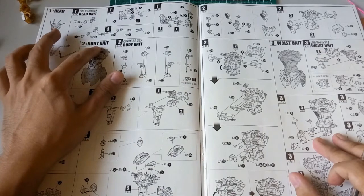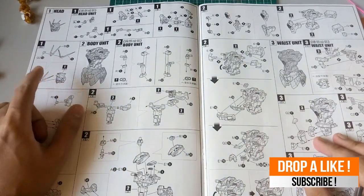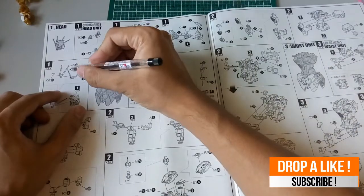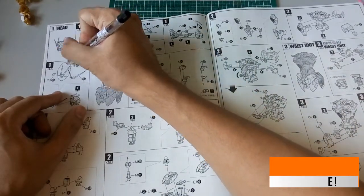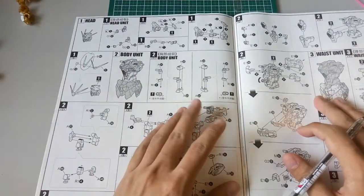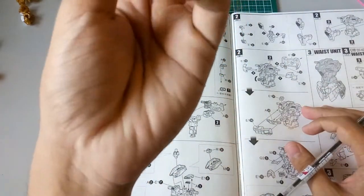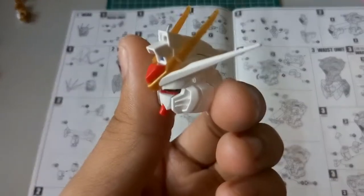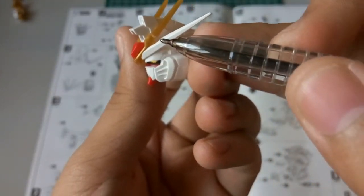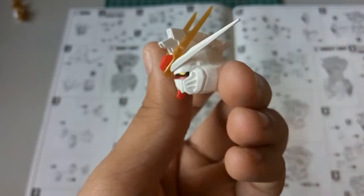The head actually has no problem, but the thing I need you to take note of is this part here — the B40. B40 is actually a gold piece, so when you cut it out, try not to use too much strength or it will break very easily, like mine. My head here is really broken. I've used glue to stick it back, so that's one part you should take note of.